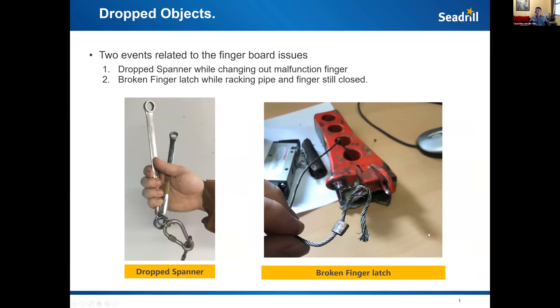Unfortunately we had two high potential incidents on one of our installations down here in Malaysia.